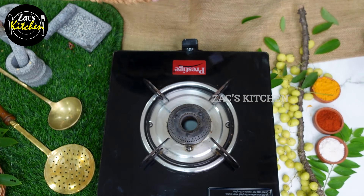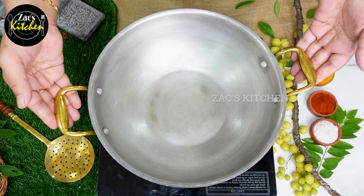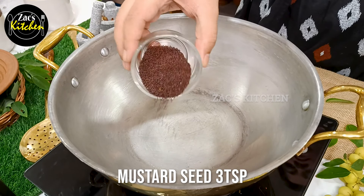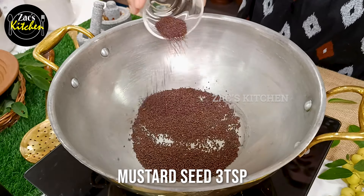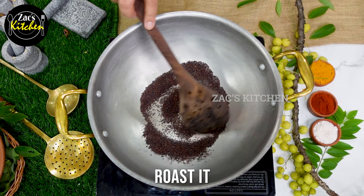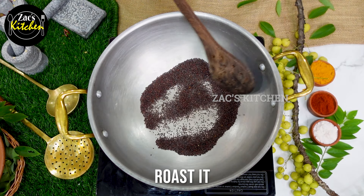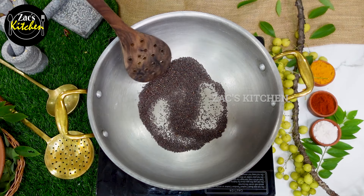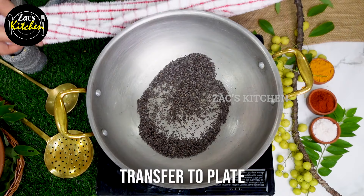We are going to make a freshener. Now I am going to add 3 teaspoons. Let's add a spoon to the mixture and put the spoon in. Mix it very well.